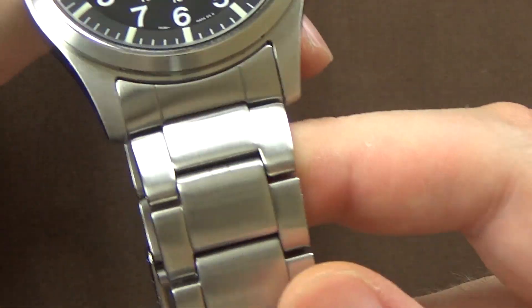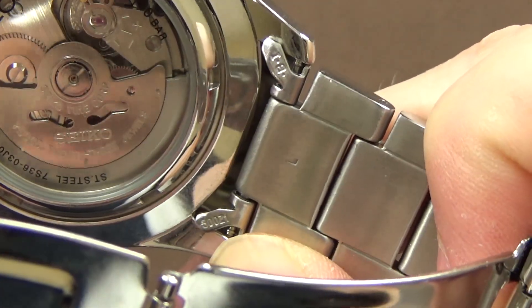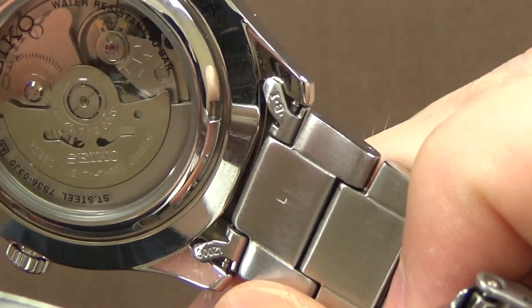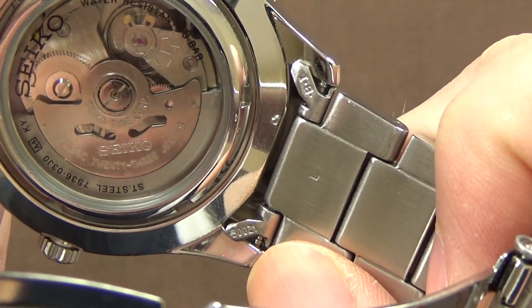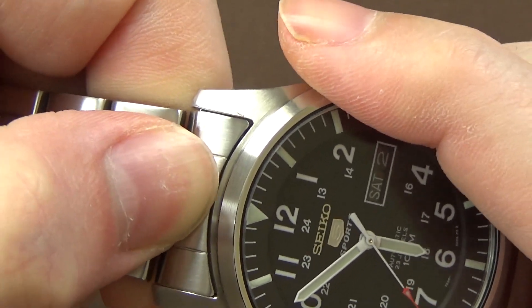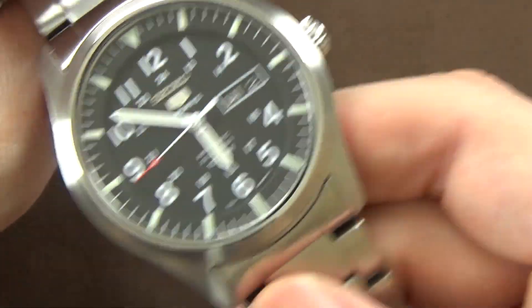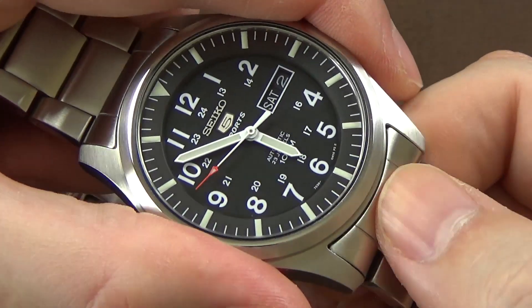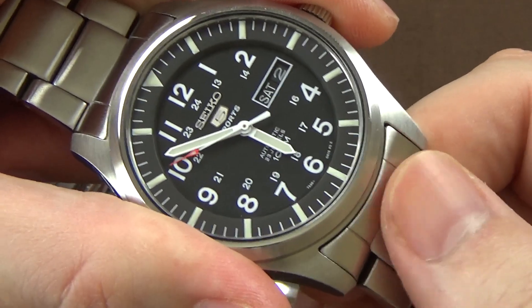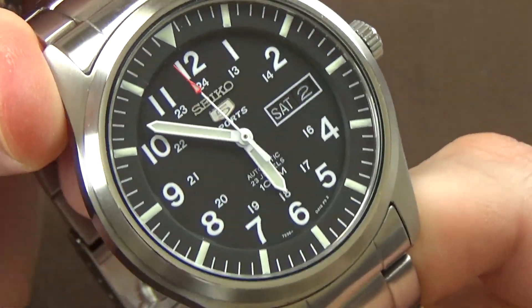The bracelet's pretty nice. You do have hollow end links, which I don't have a problem with so long as they're not rattly or loose. These end links are a little bit rattly, but not bad — if you hold the watch tight and shake it there's just a little bit of play, and you can't even really hear it. I've had watches with hollow end links that just shake and rattle around, but these are snugly enough fit to the watch case. The actual links feel good and solid, with that same streaky brushed finish that's not bad.